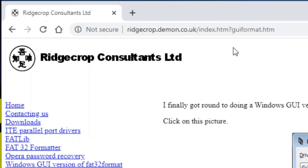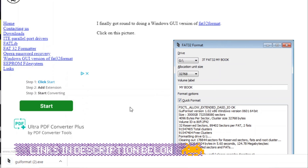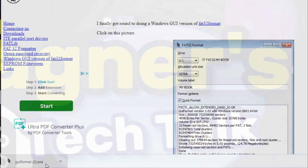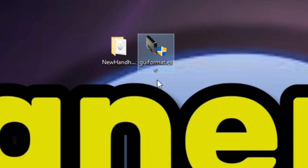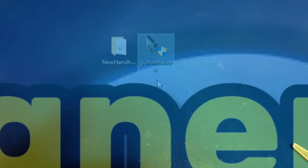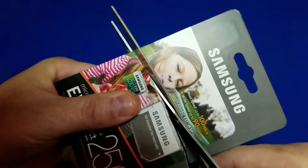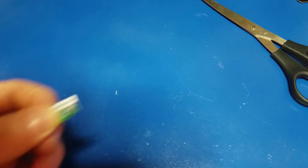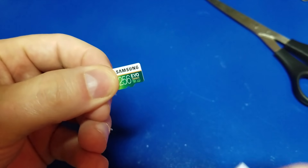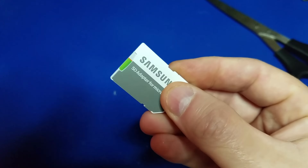Before we begin our test, we first need to go to this website — link in the description below — and click here to download the FAT32 formatting tool for Windows. If you're on a Mac, I'm sorry, you'll have to use a different app. To make it a little easier, I'll just copy it to my desktop. Next, we'll remove the 256 gigabyte micro SD from the packaging. Be careful not to cut anywhere near the card. Then we will slide the 256 gigabyte micro SD into the sleeve and plug it into our computer.